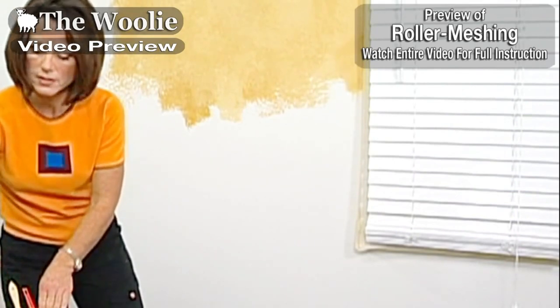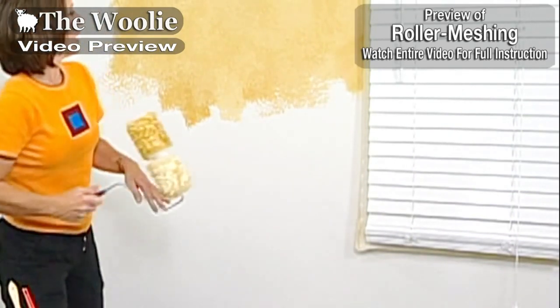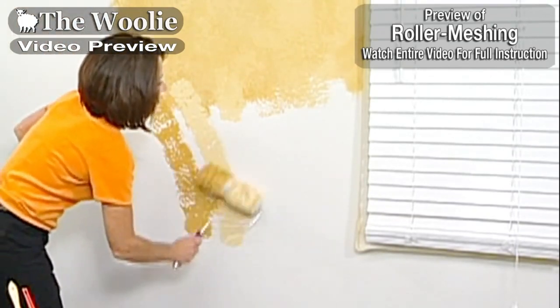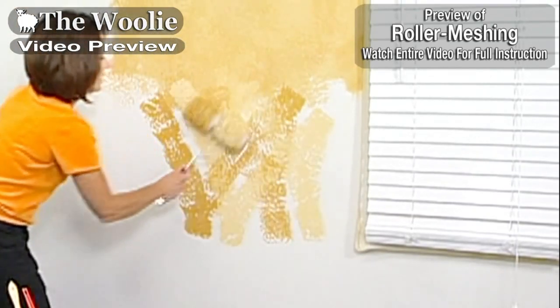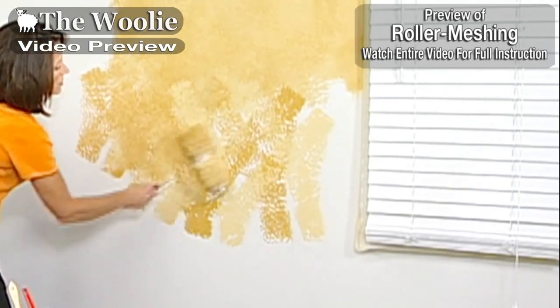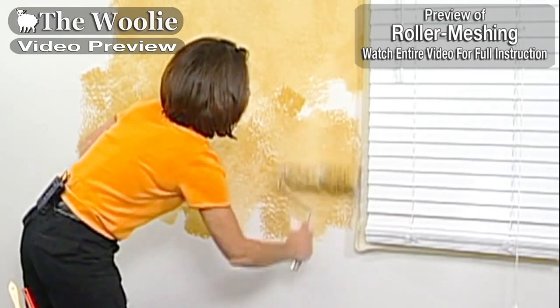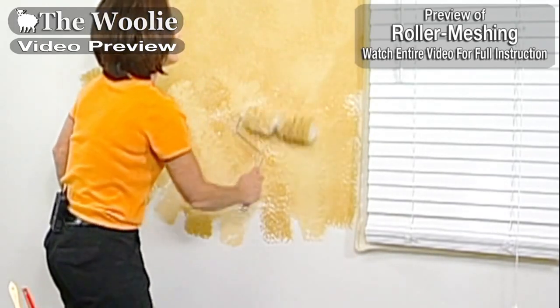Now I'm ready to continue on, loading up my paint roller and continuing on in another three foot by three foot area, rolling back and forth again, making sure that just my base coat is covered — not worrying too much about what my end result looks like until after I've covered my base coat.